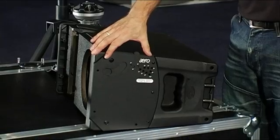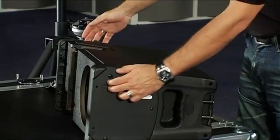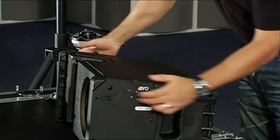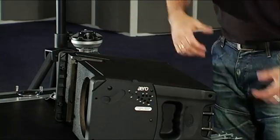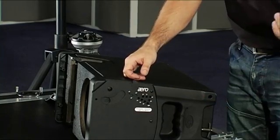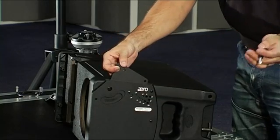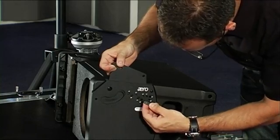The rigging system located on each side of the box is made from stainless steel and comprises retractable angle plates which are easy to release and are used to join the cabinets in an array. To set the angle between one box and another, simply remove the safety pin, release and position the angle plate, and insert the safety pin in the hole which corresponds to the angle derived previously using the Ease Focus software.